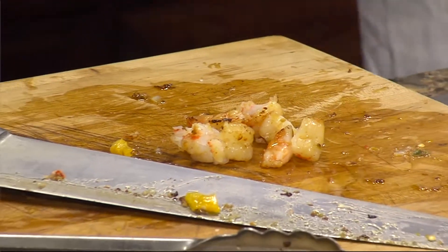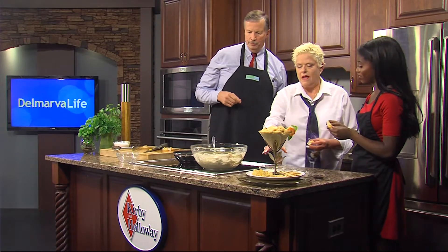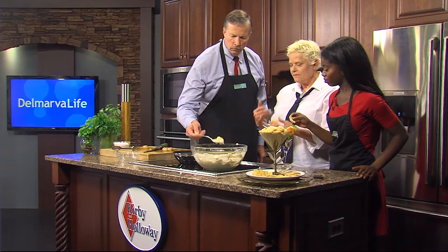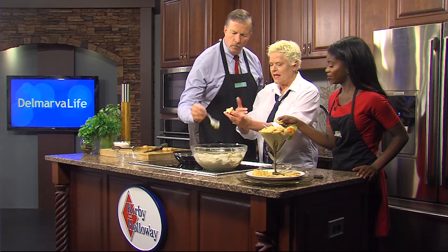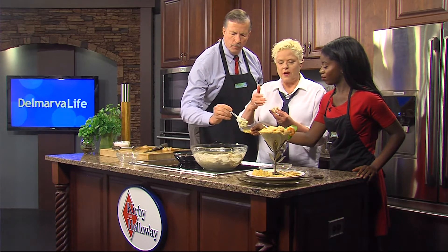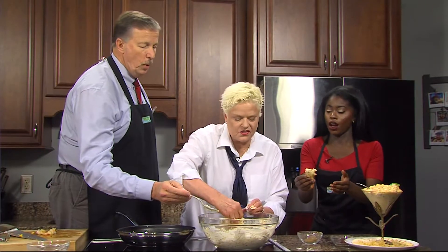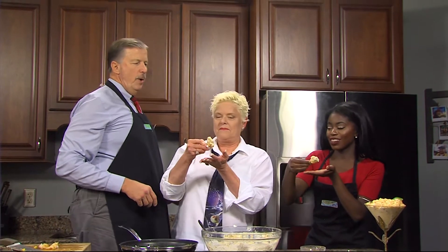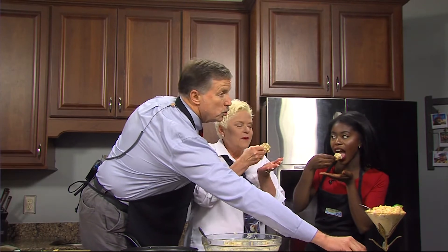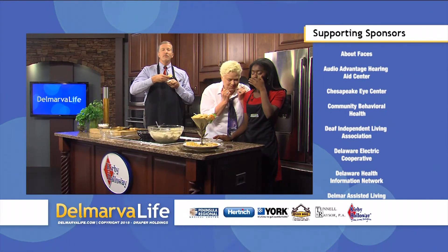Do you mind if we eat some of that? Yes! I like the scoops because I like the ratio of shrimp and dip — a lot more to the cracker. When you get something to eat, you want something to eat. Debra Lee Walker, thank you so much. If you want this recipe, you know how to get it — it's very, very easy to do. Y'all look very, very happy.